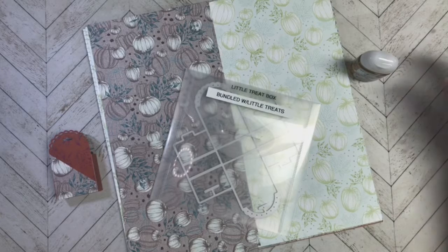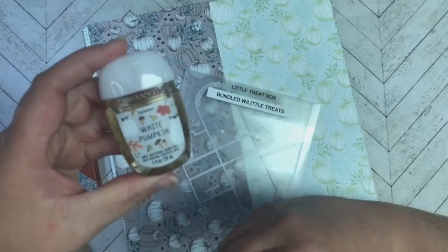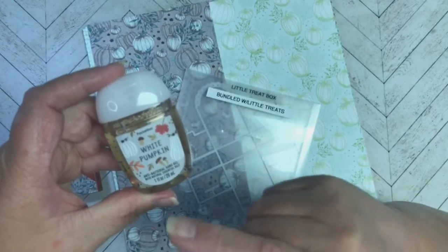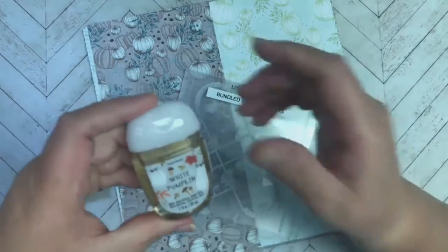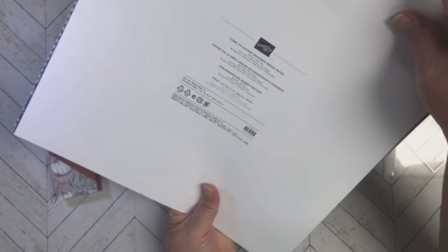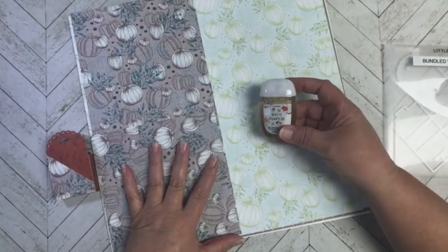This week I wanted to work on another hand sanitizer holder for this one right here. As I talked about last week, I tried to design my container to kind of match the hand sanitizer that's going inside. So I decided to use this designer paper pack called Come Together, because it had some colors that I thought would go nicely with this hand sanitizer.